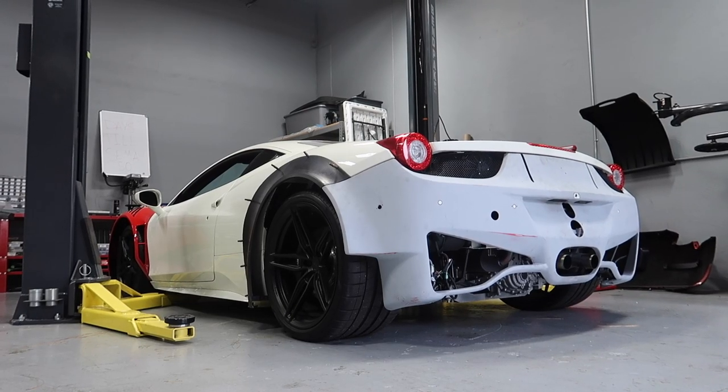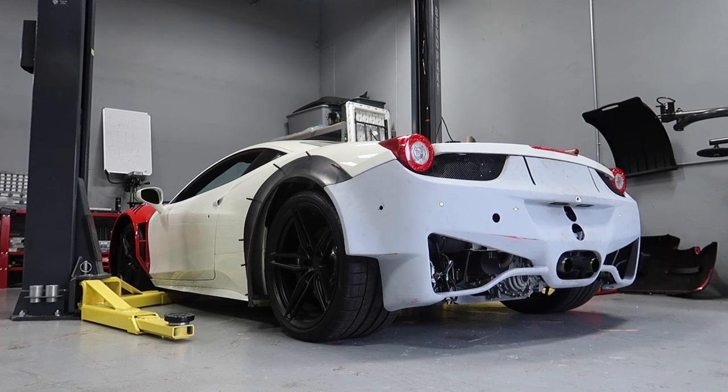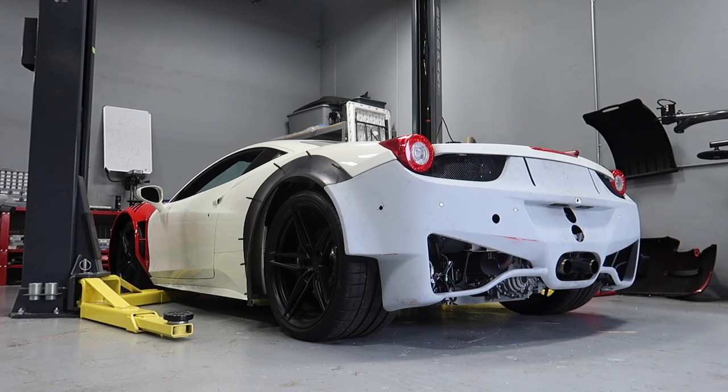I'm going to keep my fingers crossed here. We're going to see if the car starts and turns over. Hopefully it does, so we can move on with our day, because now we're a day behind on paint since we could not get this thing started yesterday. Moment of truth. Please, the Ferrari gods, help me out right now.